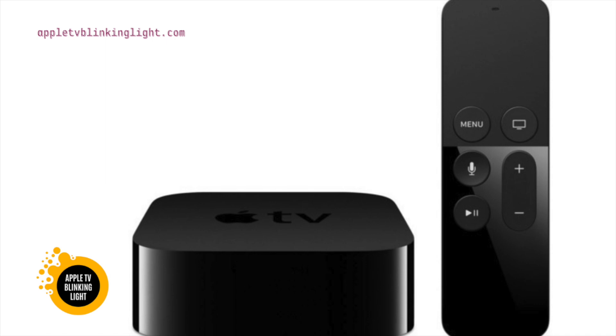An Apple TV light blinking is not a problem that you should ignore. The light blinking on the device means that the firmware is out of date. Firstly, you should try to update the software. This is the best way to fix the problem.